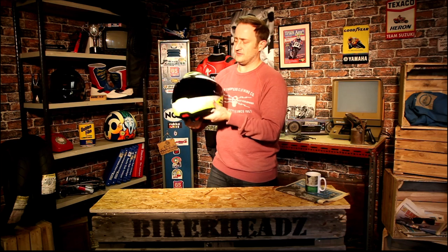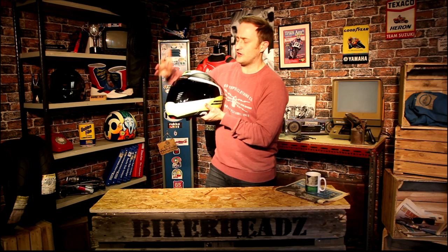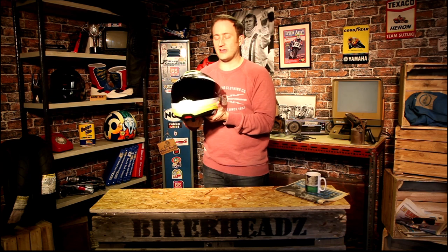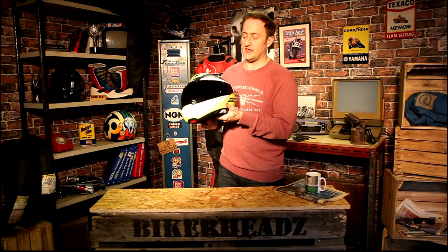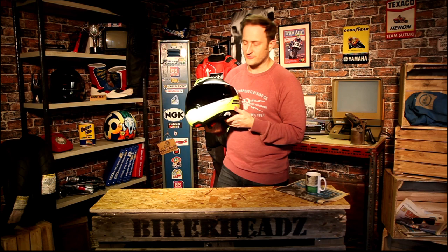Coming down to the side, the visor is still the same visor from the C4, so you're getting enormous amounts of visibility to the left, right, and vertically. It's a massive HD Optical Class 1 visor, with a Max Vision Pinlock 120 included in the box — that's the highest rated Pinlock you can buy for a helmet. You're getting loads of moisture absorption before it starts to fog up. I'd be surprised if it ever fogs up on you.